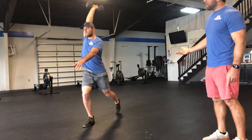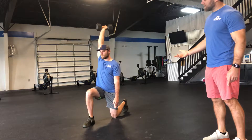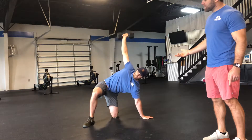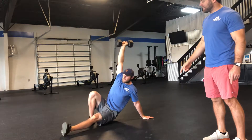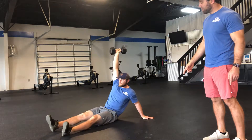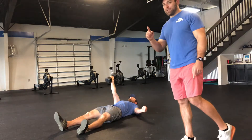He's going to stand up tall from here, and now we're just going to reverse this. The left leg steps back, left hand goes to the ground, he's going to bridge back up and shoot that leg straight out in front of him, sit down on the ground, go to the elbow, and then back down to the ground.